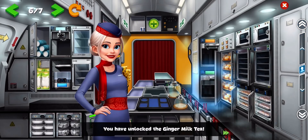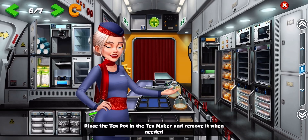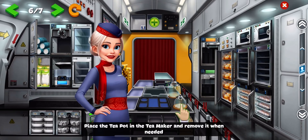You have unlocked the ginger milk teapot. Place the teapot in the tea maker and remove it when needed.